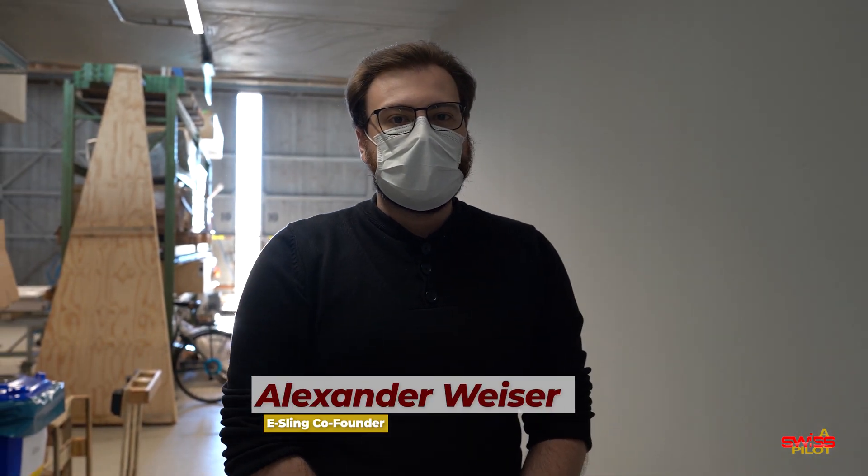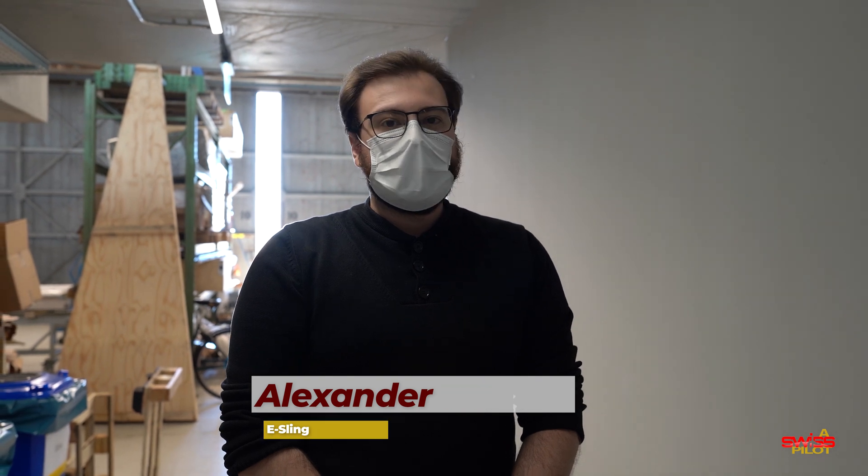My name is Alex. I'm co-founder of the Eastlink Focus project and supporter of the Focus students in this project. Welcome to our hangar. Let's show you around.